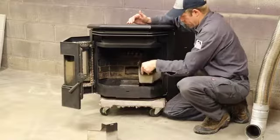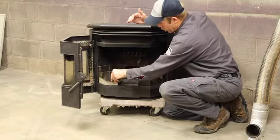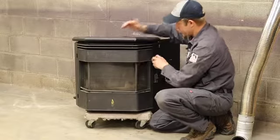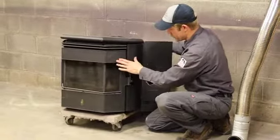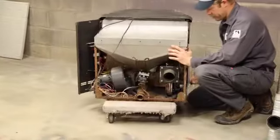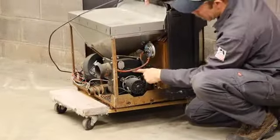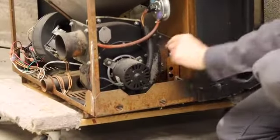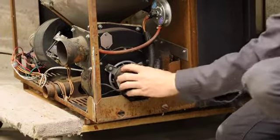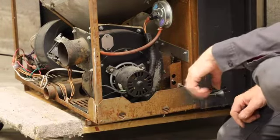The older pellet stoves are sometimes easier to work on but not necessarily easier to clean. Let's look at the back side — remember there are four components we have to clean. The first is the combustion blower. Looking around on this side, this is the combustion blower. It is attached with about five 11/32nds nuts that just spin off, so you'll use a tiny socket set and remove these. The blower will come off and you just dust it off with your dry paint brush and your vacuum.